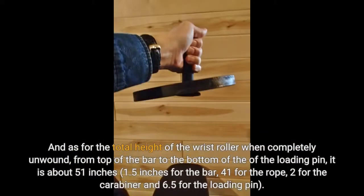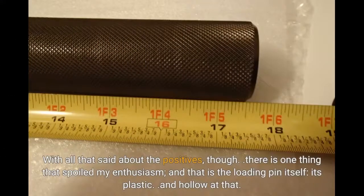As for the total height of the wrist roller when completely unwound — from top of the bar to the bottom of the loading pin — it is about 51 inches: 1.5 inches for the bar, 41 for the rope, 2 for the carabiner, and 6.5 for the loading pin. With all that said about the positives, there is one thing that spoiled my enthusiasm, and that is the loading pin itself — it's plastic, and hollow at that.